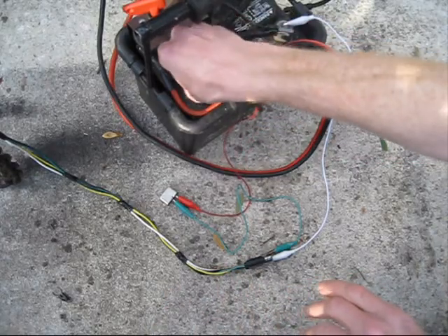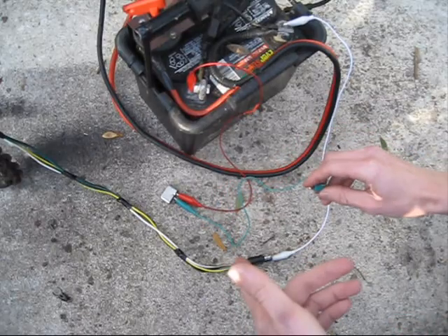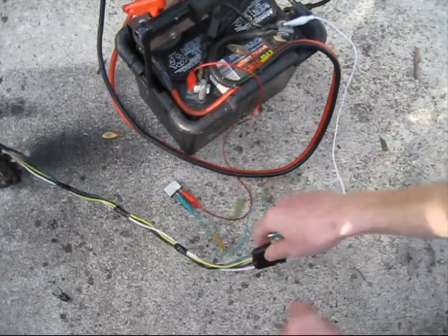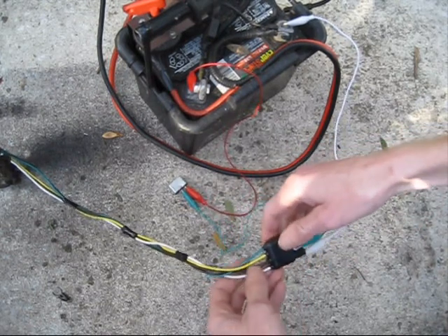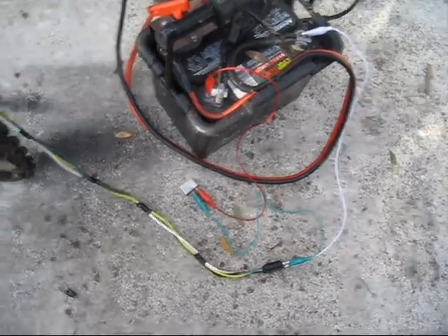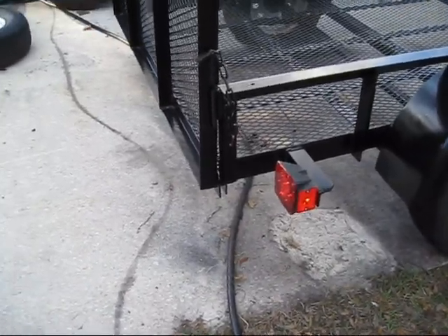I'm going to connect my positive to the circuit breaker, and the green lead is the feed coming out of it. We're going to start with the running lights, so I'll connect it to this pin here which goes to the brown wire — that's going to turn on all our running lights. Now you can see we have our side markers on and the running lamps and tail lights are on.